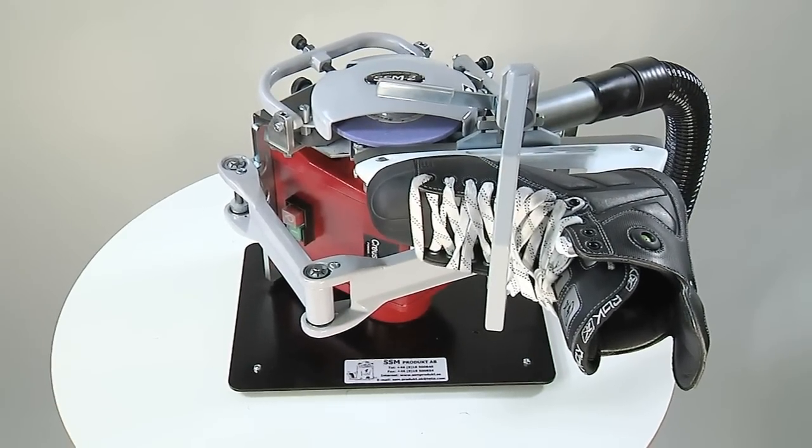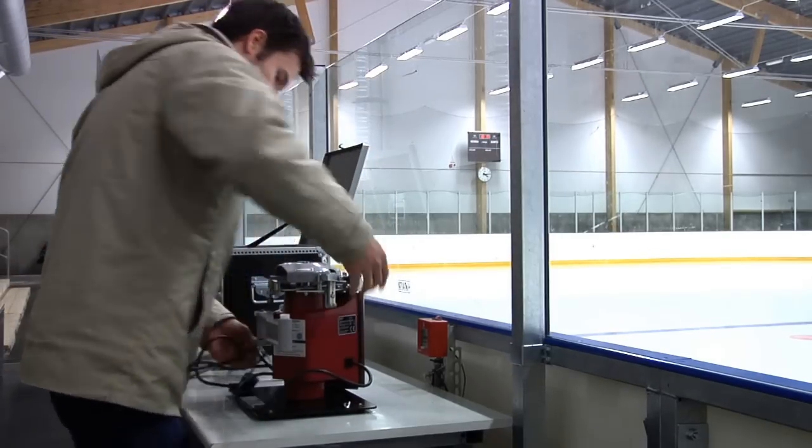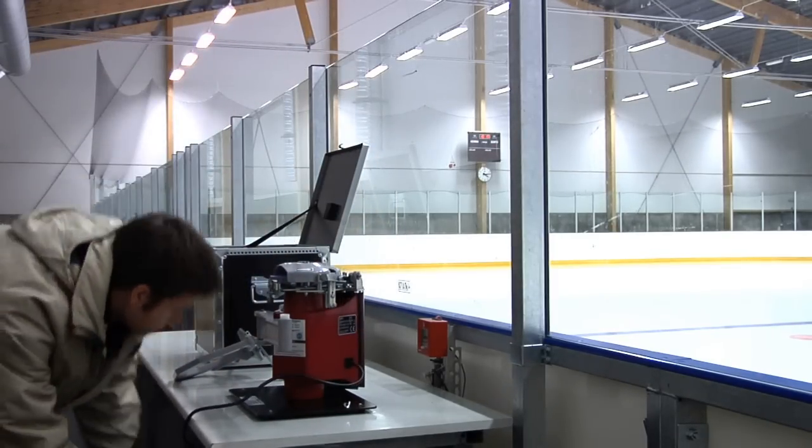SSM2 is a portable skate sharpening machine. Lift out the machine and place it on a firm, flat surface. Make sure that you have plenty of working space.